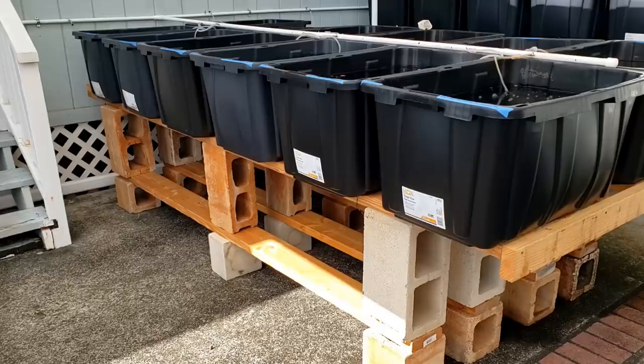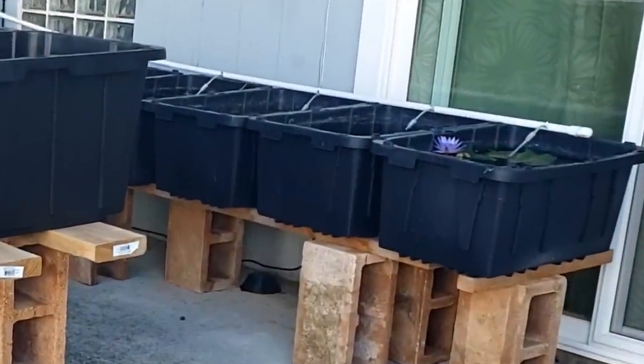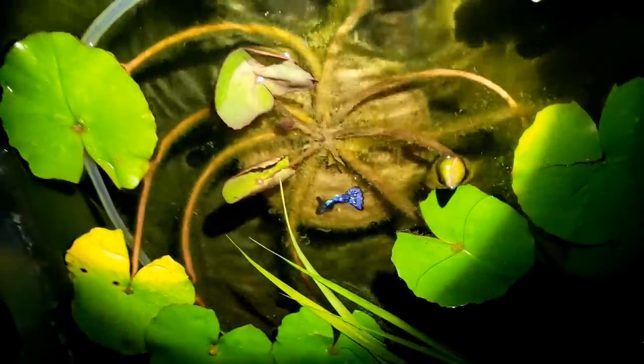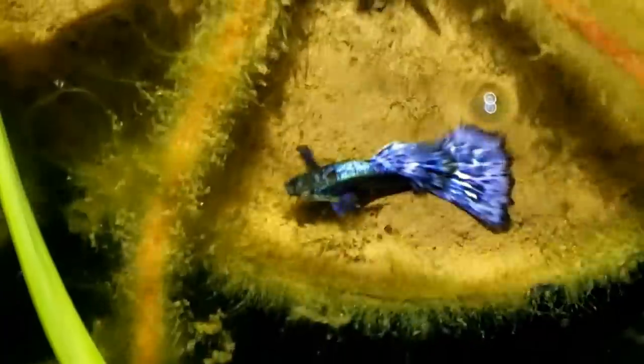If I need more tubs, I can place 17-gallon tubs on the bottom row. These are the 17-gallon tubs I had already set up. It's nighttime — let's take a look at them. This is the Dumbo purple mosaic guppy and he's sleeping.